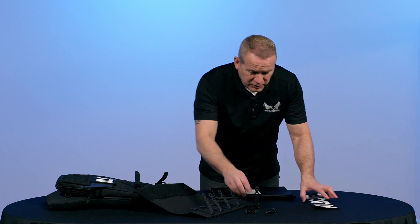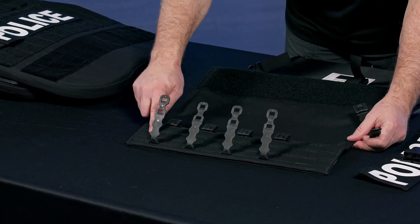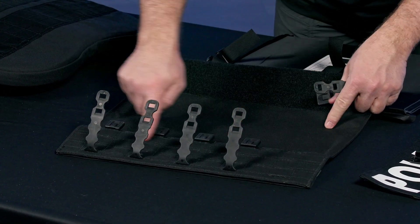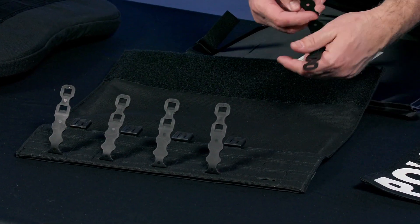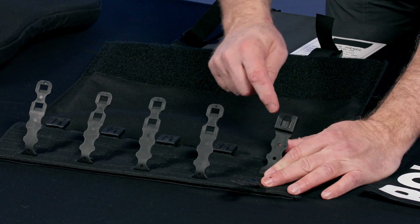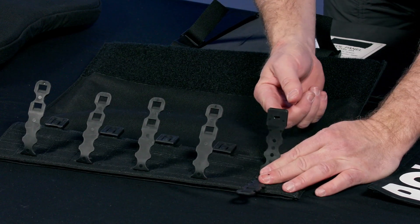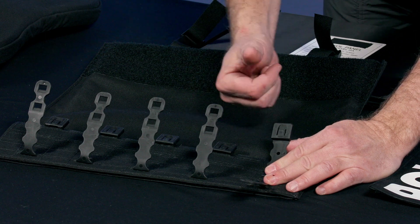For assembly, your first step is to take these five Fight Light Malice clips and slide them through the bottom portion of this pocket where you see the MOLLE webbing. Open this buckle up and make sure that the buckle side is facing upwards, like all the other ones. If it's in reverse, it's incorrect.